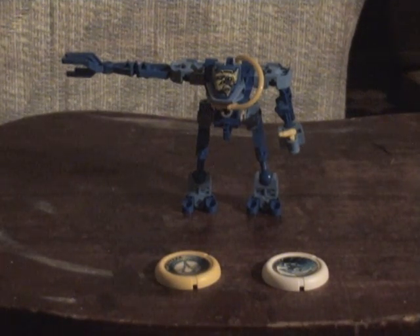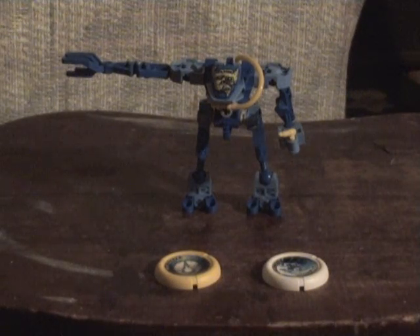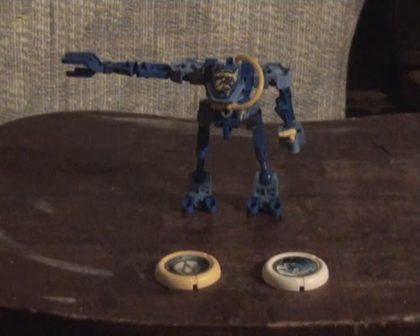Hey guys, welcome to Brickboy, the show where we review LEGO sets. Today we're looking at a robot — set number 8503, Scuba, or Sub-Slicer for those of you in Europe. He is in the water sector of the planet and he's got some light blue, some blue, and some yellow in him.